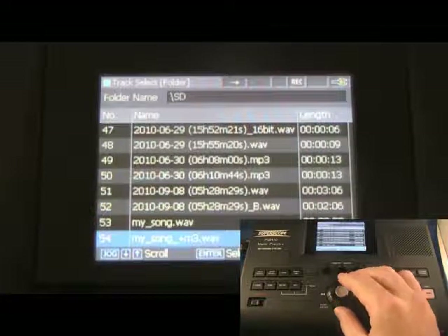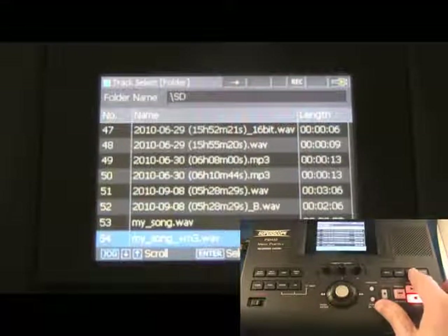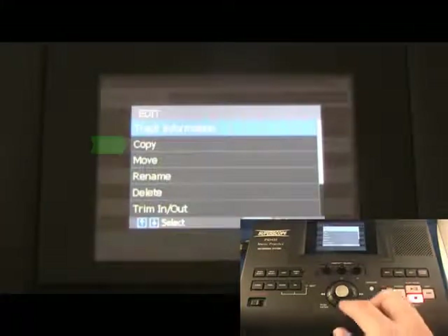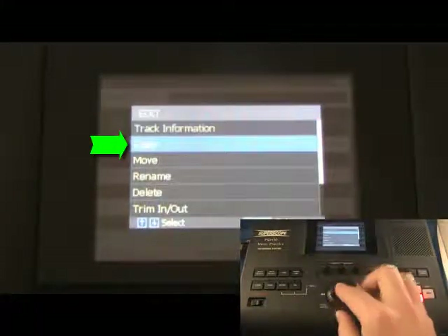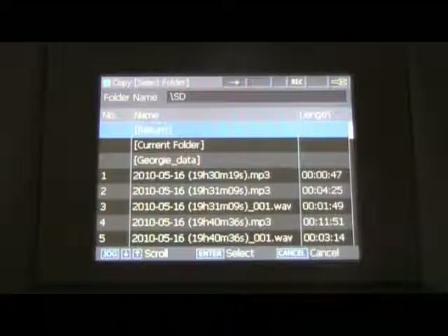Push the Edit button to open the Edit menu screen. Turn the jog wheel to highlight Copy and press Enter. This option will create a copy of your selected file in a new location while saving the original file in its original location.